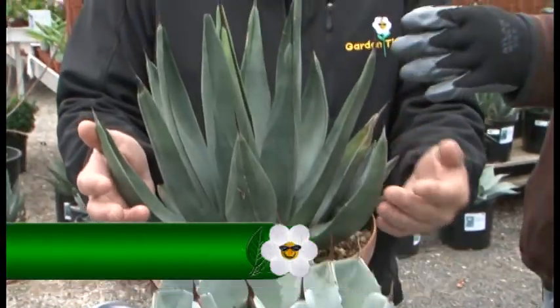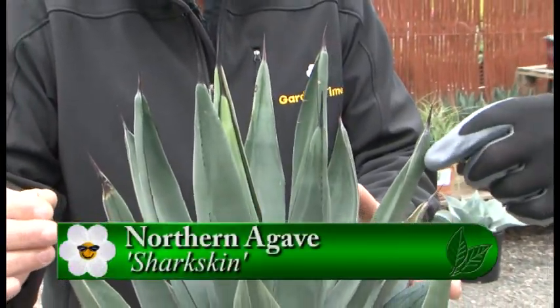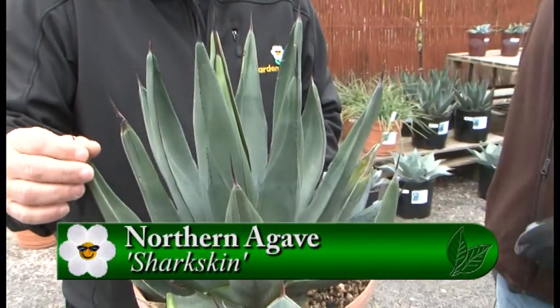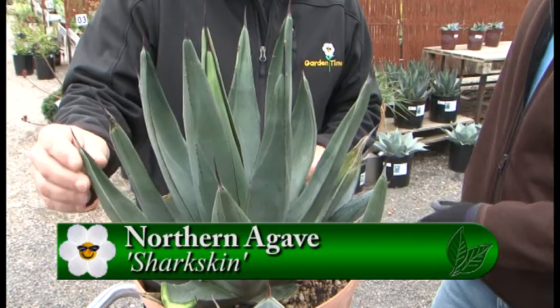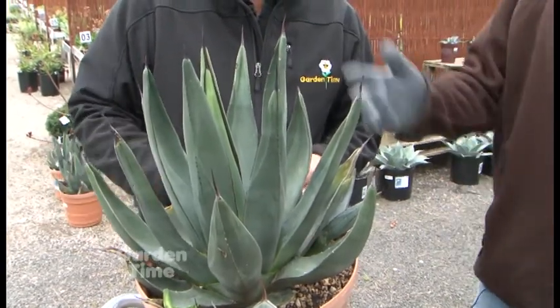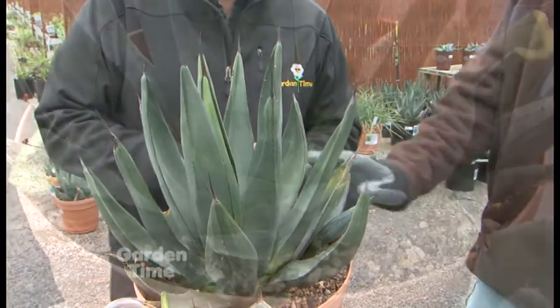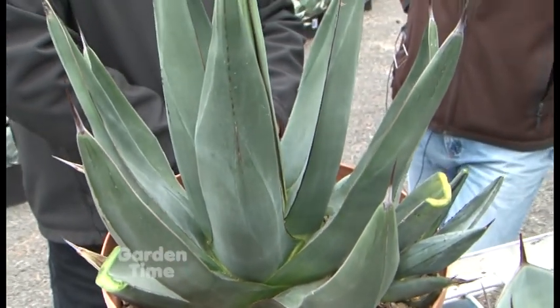This one here is my absolute favorite. This particular one is shark skin, and it's just got beautiful color to it. In the evening, it takes on a nice glow around the edges. It grows about three feet tall by about three feet wide. And it's got some pups here too.